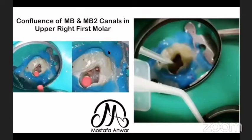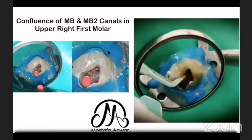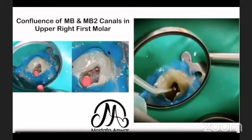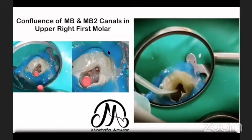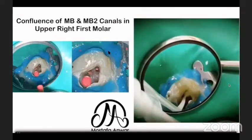In this case, I did troughing to find the MB2. After finding it, I proceeded with obturation. I placed the master cone inside the MB2 canal, and from the mesiobuccal orifice you can see they have confluence, sharing the same apical foramen. This was confirmed while injecting bioceramic sealer in the MB2 canal — you can see how beautifully the bioceramic sealer comes out of the mesiobuccal canal.